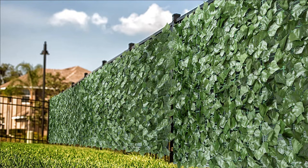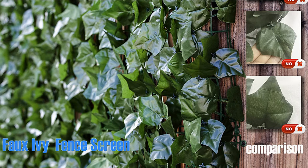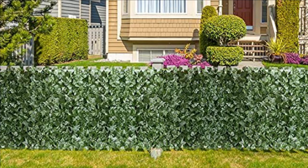Overall dimensions: 120 by 40. Faux ivy privacy fence screen is excellent for apartment patio privacy ideas, privacy wall, fence covering, fence cover, and gate cover. Also great for weddings, baby showers, graduations, and party decoration. Fully matches and complements your home design and furniture.